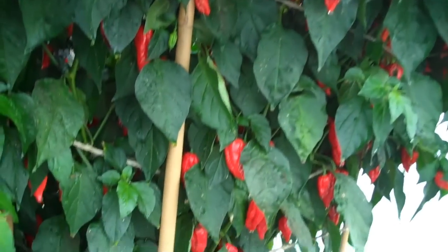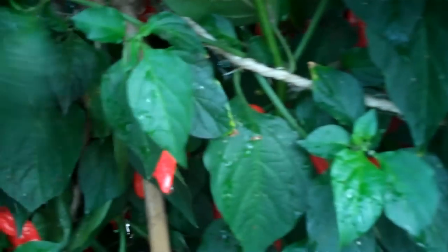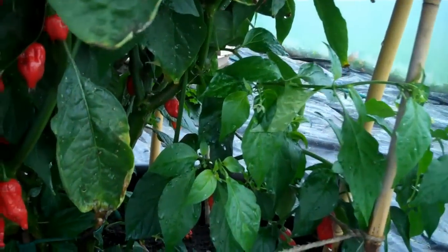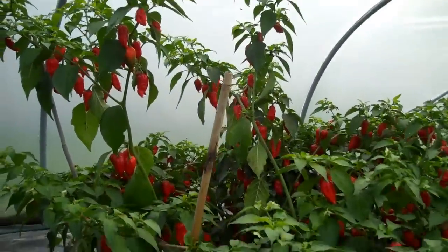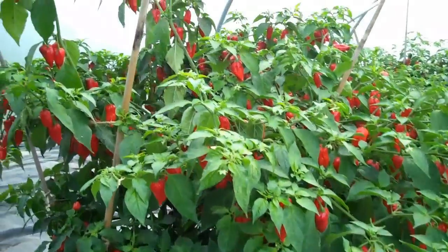We supported the branches with canes and string going all the way around. I did this on a fairly regular basis because the plants grew so fast. This plant here did actually lose two significant branches, so we lost some chilies off that one.